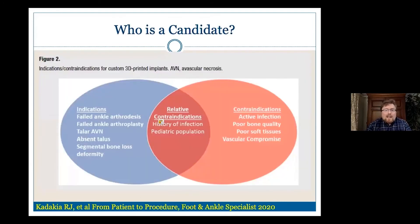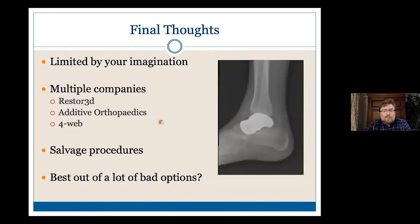Who is a candidate? A lot of people are not. If you have an infection or poor tissue quality, you're not going to want to put a lot of hardware in. But in my world, we're doing this for failed total ankle arthroplasties in particular, talar AVN as I showed, and then segmental bone loss. It's a really interesting and exciting field within orthopedics — not just for the ankle. The tumor surgeons are really having a heyday with this as well. It's really only limited by your imagination and how you might want to improve people and get fixation in these complex situations.